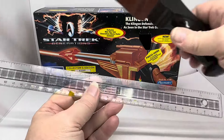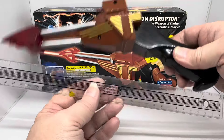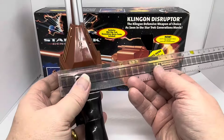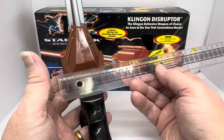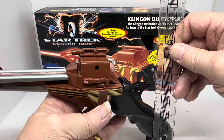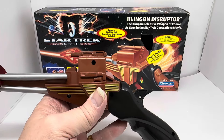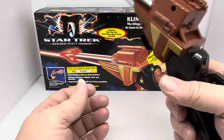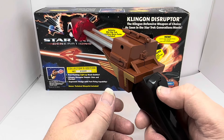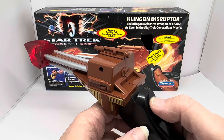Considering how old it is, the length of this item on a ruler is just under 12 inches, which is 30 centimetres. The widest point is 6 centimetres, about 2.5 inches. Height-wise, from the bottom of the handle to the top of the sight, we're looking at 13 centimetres. It's a nice size and very comfortable to hold, with your thumb resting on the thumb rest and switching between Stun and Disrupt.